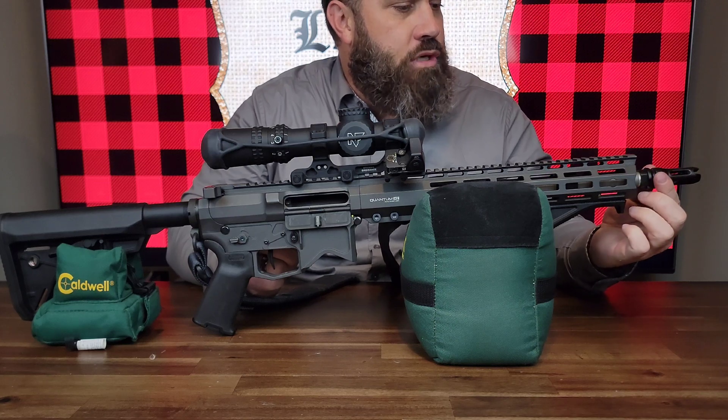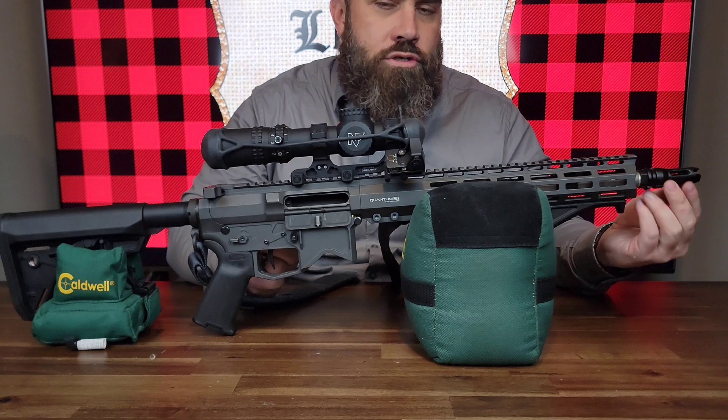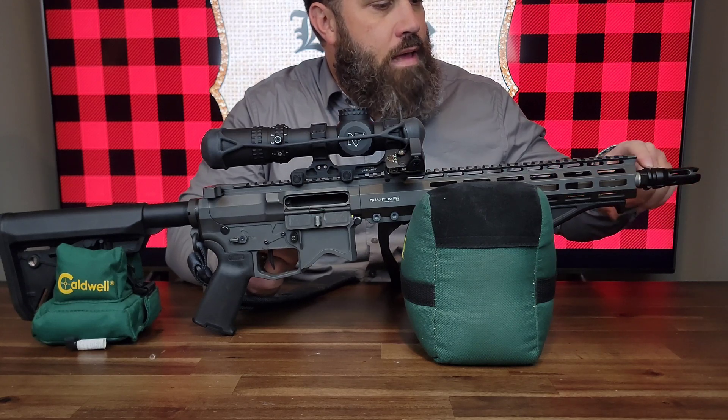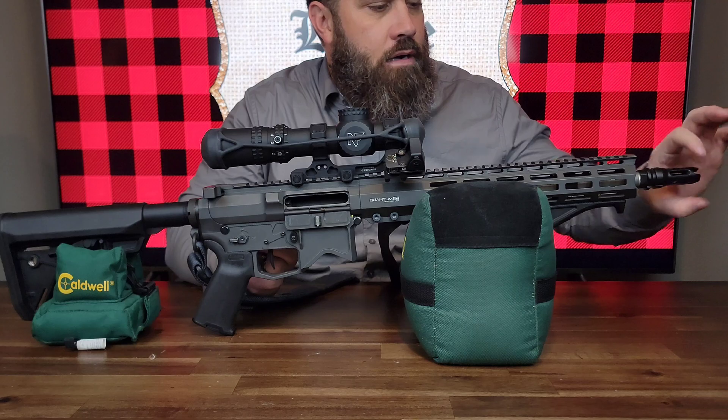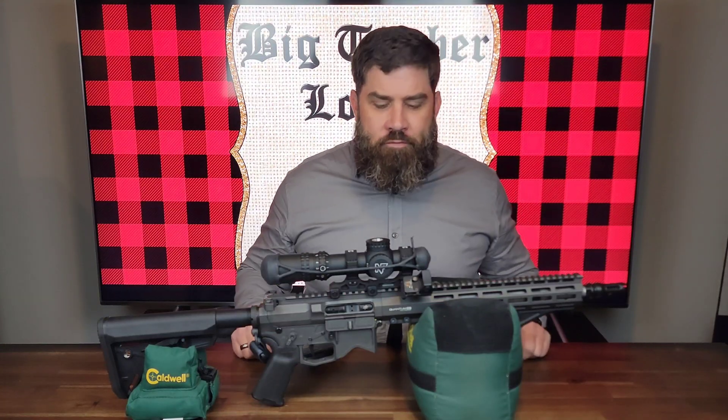I chose the hybrid chemo adapter mount, which is a mix between a flash hider and a muzzle brake that any Dead Air silencer with a chemo attachment can attach to. Alright, so enough talking about the rifle — let's show where the proof is in the pudding.